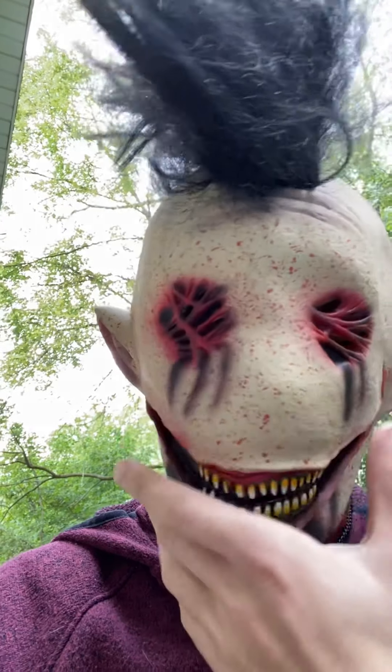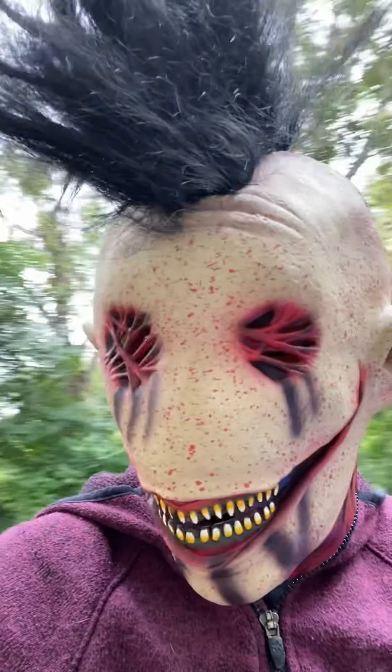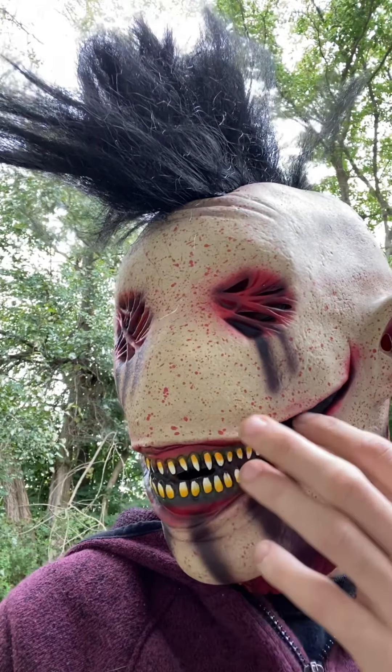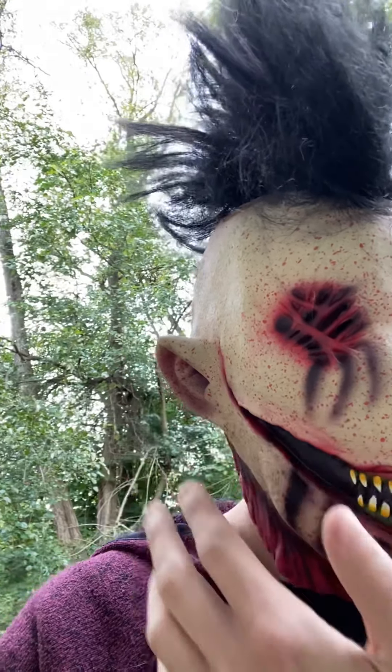This is really cool because I can still see out pretty well, but you can't really see my eyes or anything. Pretty good attention to detail - the smile is really cool.